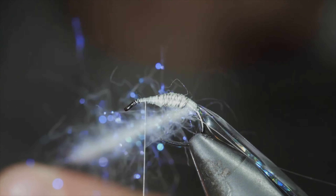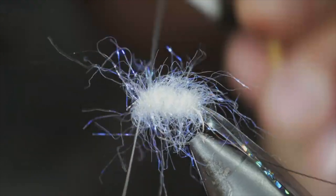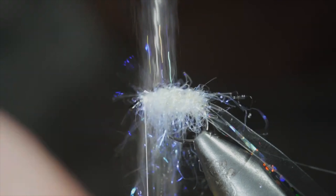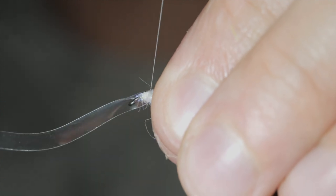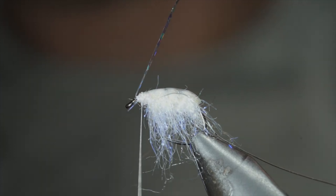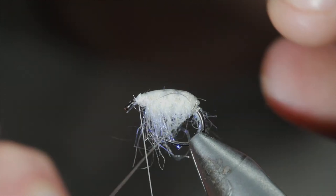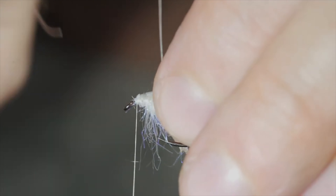We'll then brush it out to give it a nice buggy look before wrapping it around our fly body, doing so in close touching spirals, brushing the fibers back as needed, until we reach our thread. Here we'll secure it in place, taking thread wraps both in front as well as behind, and snipping the excess free. We'll then brush everything out to give it a nice buggy look and imitate legs. Once happy, we'll grab our thin skin, fold it over the back, securing it at the head of the fly. With it secured tightly, we'll snip the excess off close, grab our hollow tinsel, folding it over the back and securing it at the head of the fly. Snip your excess free and grab your wire. We'll counter wrap our wire over the dubbing, being careful not to trap too many fibers. Continue wrapping forward in open spirals, brushing out the dubbing with your fingers as needed. This helps add durability as well as a segmented look to our pattern.